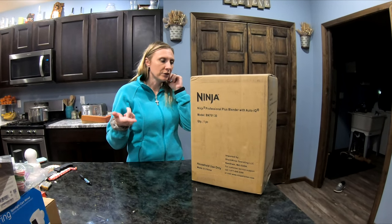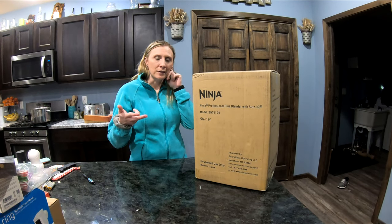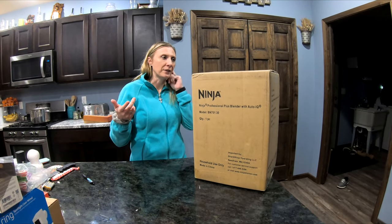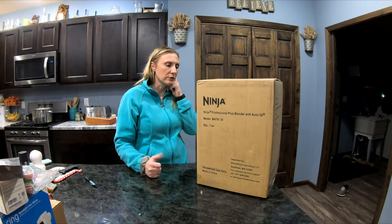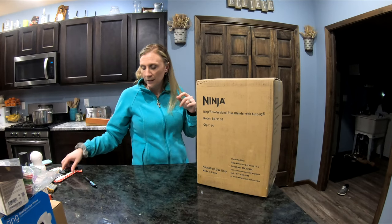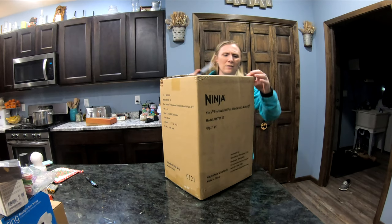I wanted the Ninja because they're usually pretty good blenders. Blendtec is really really good too, but I just don't want to spend $300 on a blender — we don't use it that much and I don't need it for sauces or anything like that. Anyway, we'll get to it and show you what I got. I think it was around $70.